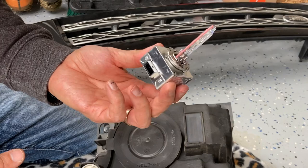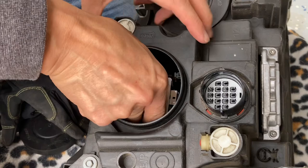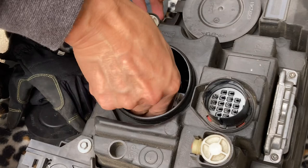When you replace it, all you have to do is reverse. Take your new replacement bulb, stick it in the same way you pulled it out, and just wiggle it until it sits and seats itself nicely. Then reverse all of your steps — that's pretty much all you need to do to replace your bulbs. Super easy, no tools. You can get this done in about 5 to 10 minutes per bulb.